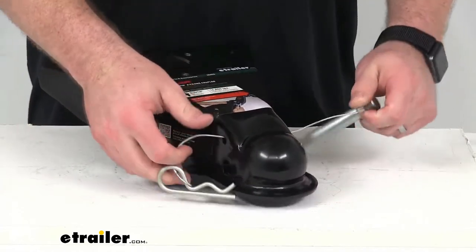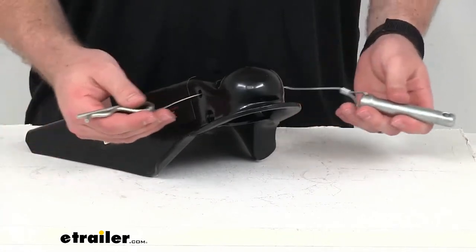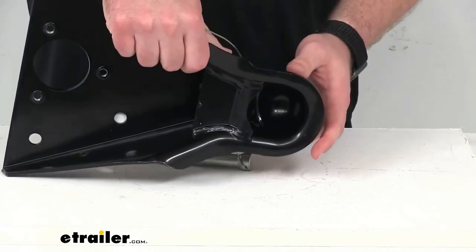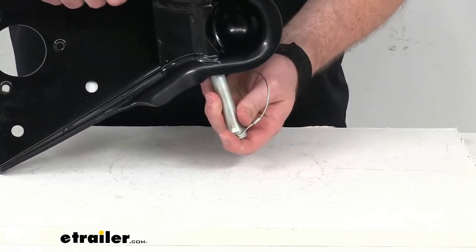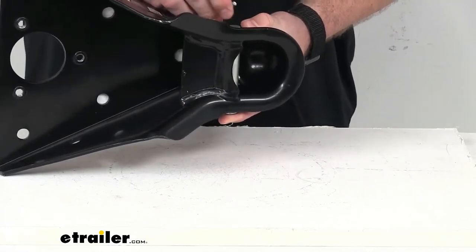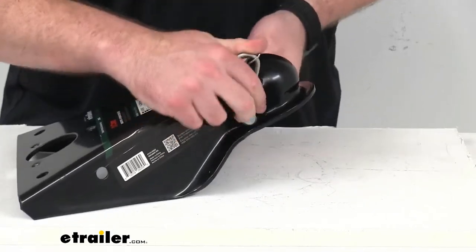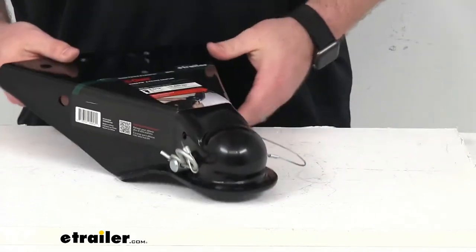We've got our pin and clip here on this lasso lanyard so that we don't have to worry about losing them. Once we have those disconnected, you can see we'll have a nice opening that will allow us to simply drop our coupler over the hitch ball. Then we can very easily slide our pin through, and that's going to hold the ball in place so we won't have to worry about it coming off or becoming disconnected. Then once the pin's through, very easily pass that clip through. The pin and clip are included with this, so you won't have to worry about that.